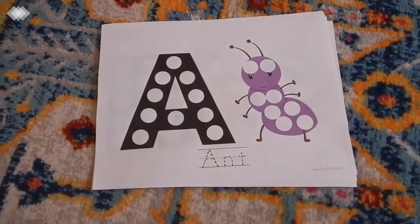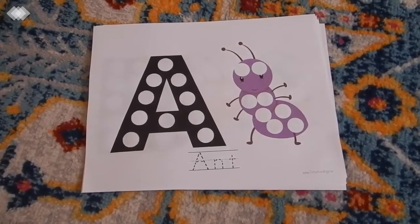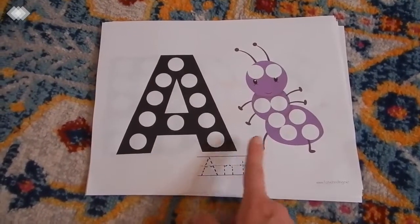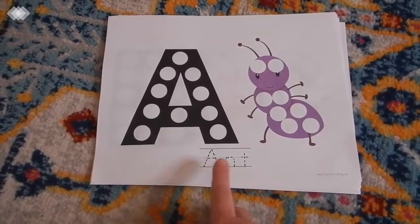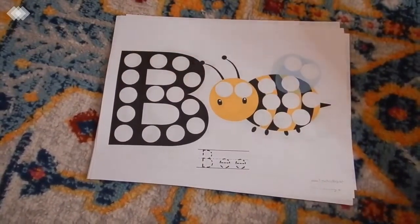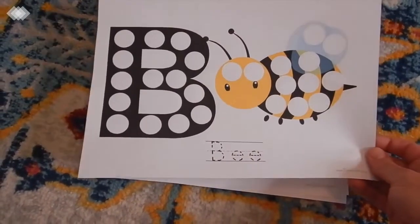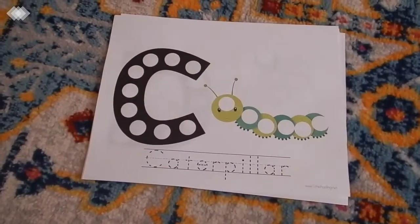We also have some do-a-dot marker sheets from tautschooling.net and these are free. You can work on letter recognition, letter sounds, and tracing. My kids just really enjoy using do-a-dot markers so I'm sure they will enjoy these.